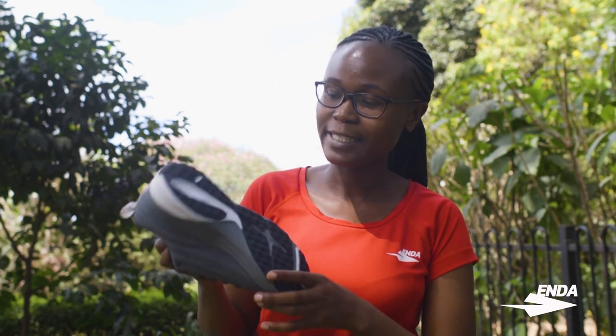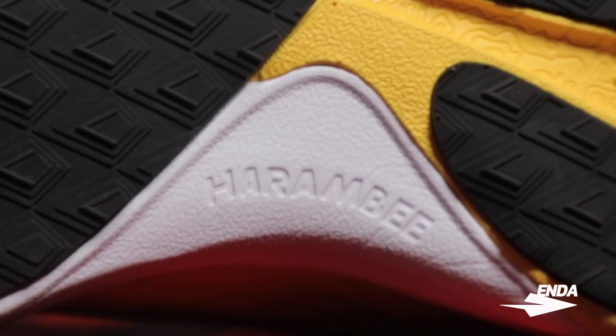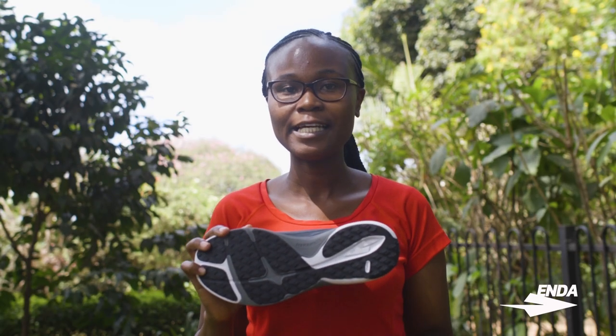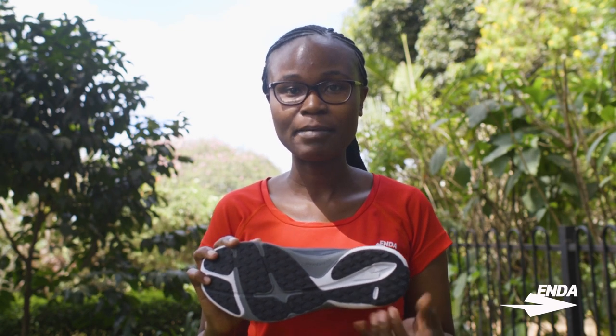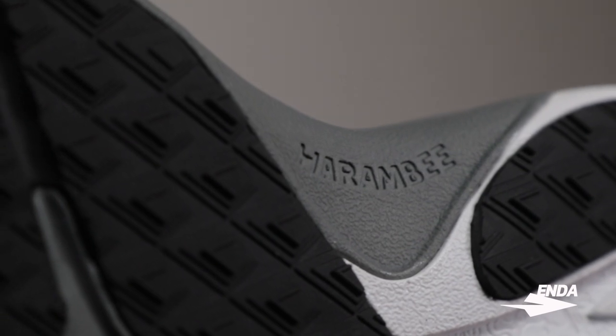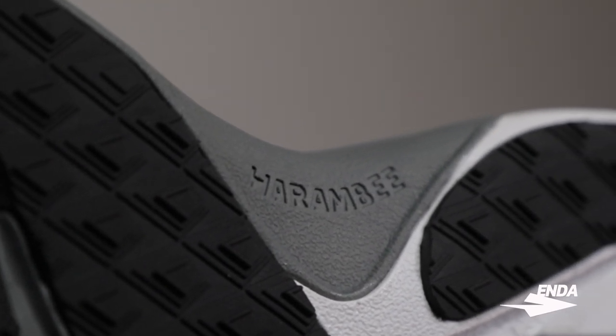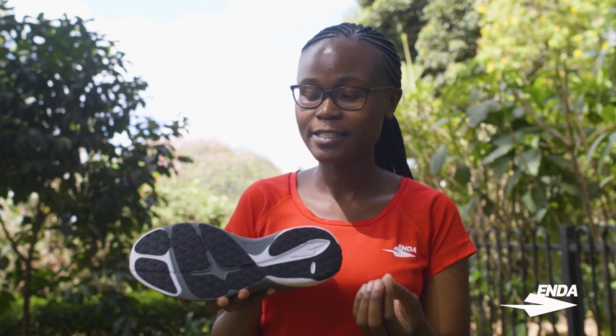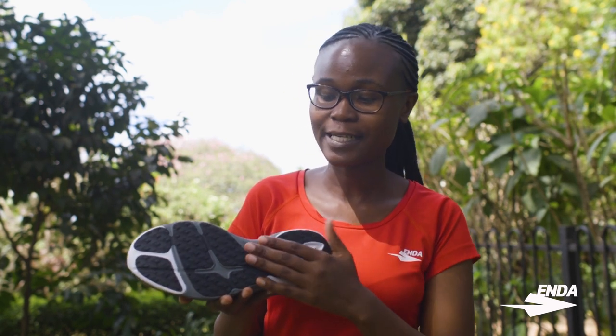If you look at the bottom of the heel, you'll see the word 'harambe.' Harambe is Kenya's national motto and it means 'we all pull together.' It refers to situations when an individual cannot achieve something alone and calls the community around them to achieve it — just as we came to Kickstarter to achieve this. Since Enda is a company born through Kickstarter, harambe really creates our company's philosophy and what we want to communicate to runners around the world.